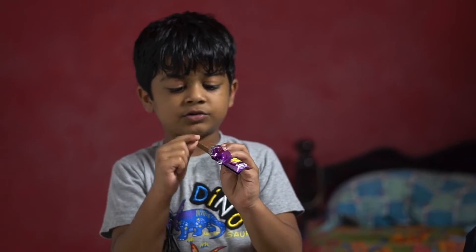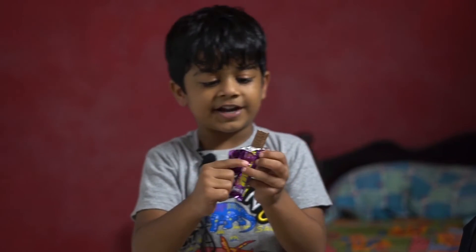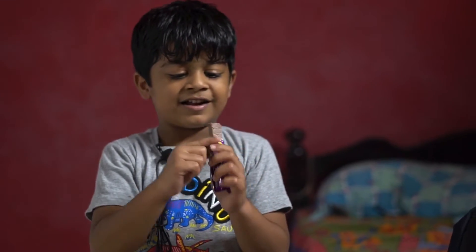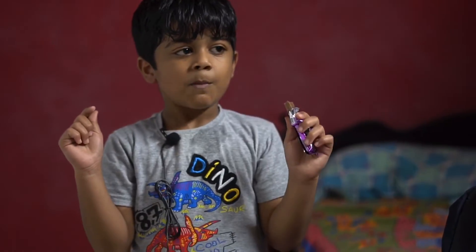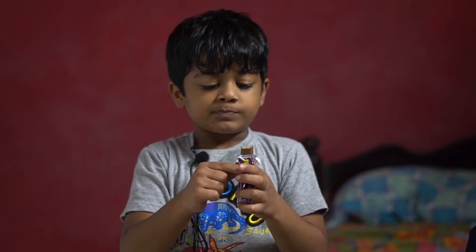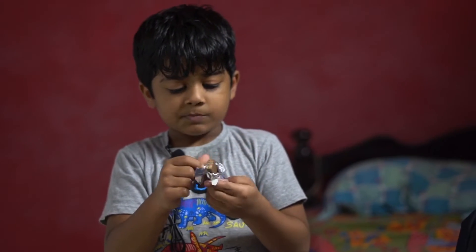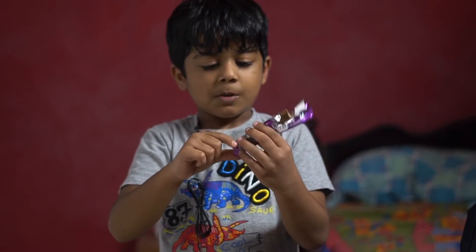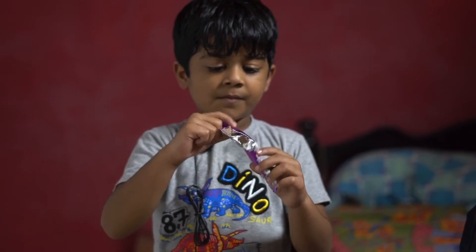Now we will get a kit. I am going to put it in the bowl.